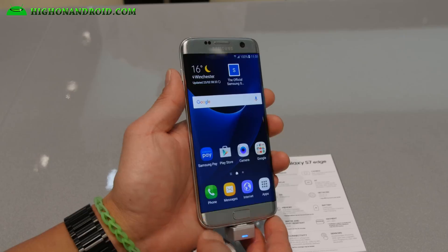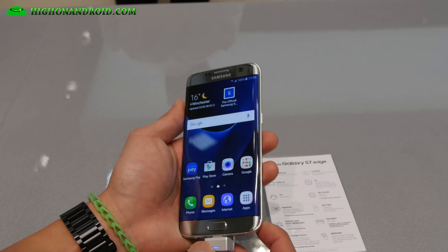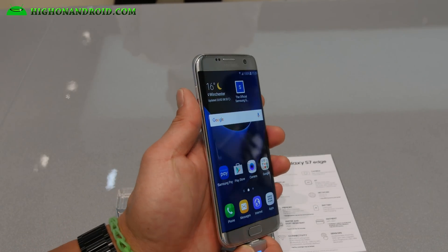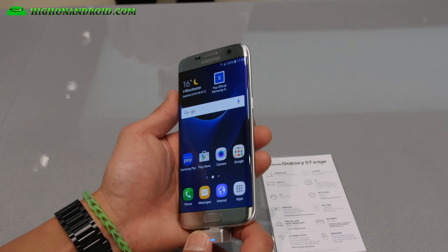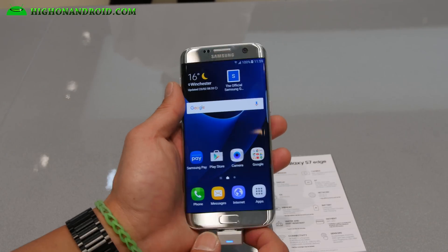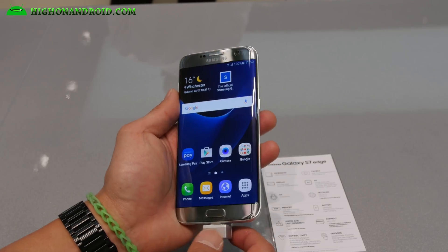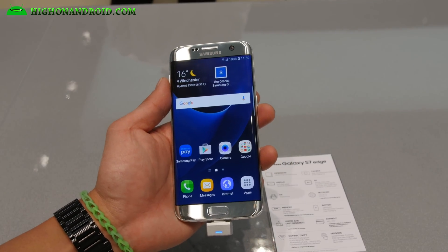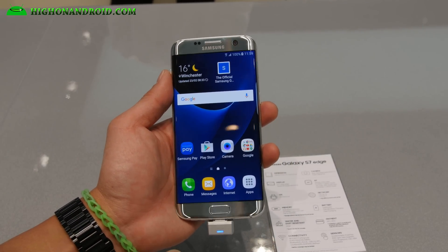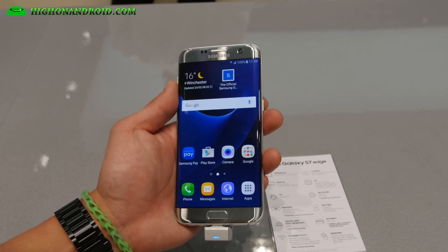There's actually a lot of light, and the viewing angles are actually not that bad. I'm a little surprised — I'm not sure if that has changed from the Galaxy S6 Edge, but the viewing angles are actually really good. That's one thing I didn't like about the Galaxy S6 Edge or the S6 Edge Plus, but seeing it in person is kind of changing my mind.